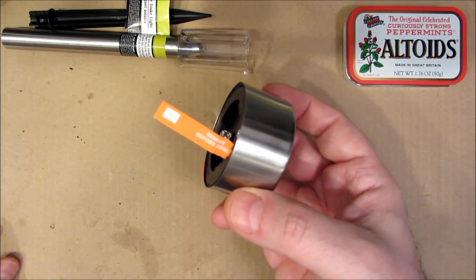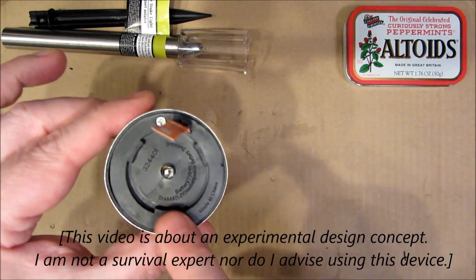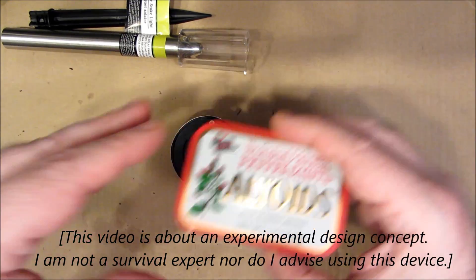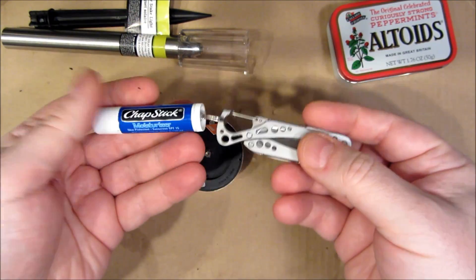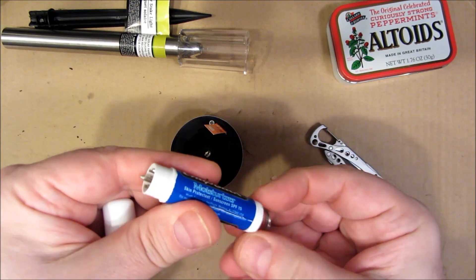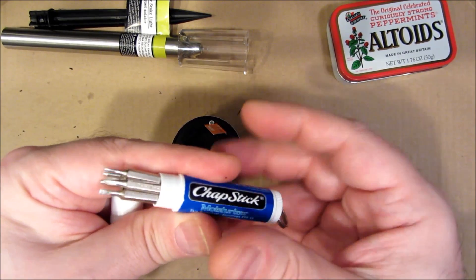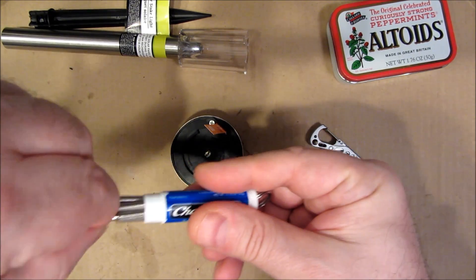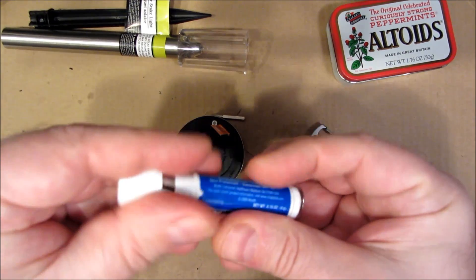But right now I just want to play with this. Basically, you remove this tab by pulling it out, but we're going to disassemble this. I'm going to use my chopstick mini tool kit that I showed in the previous video.